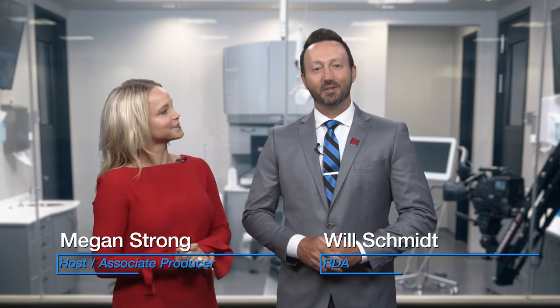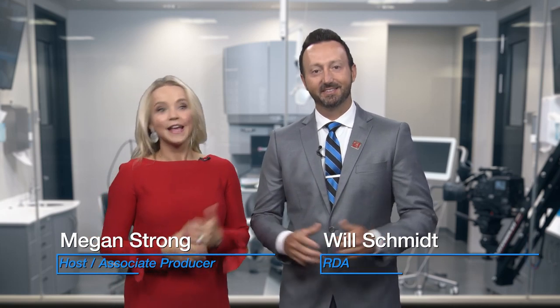Hello, welcome to Chairside Live. I'm Megan Strong. And I'm Will Schmidt, Registered Dental Assistant here at Gladwell Dental. We're so happy you're with us today because Dr. Chi is restoring a fractured all-ceramic restoration on number 14 with Bruxer Now.